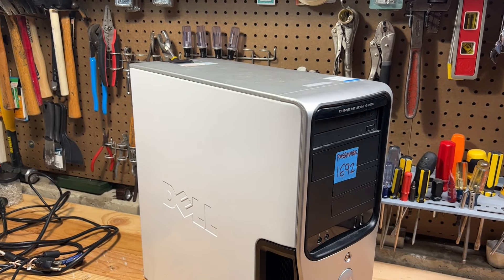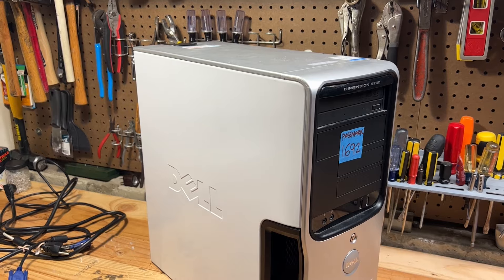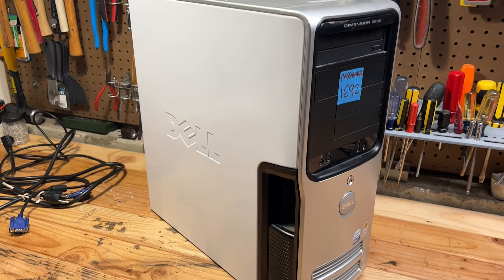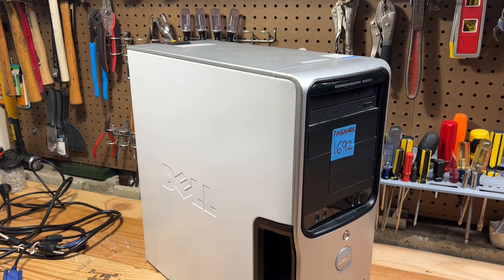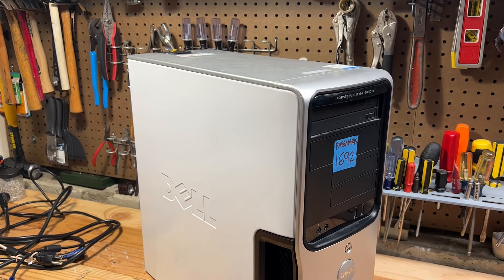So might as well do that. Yesterday morning, me and Colin went to breakfast and right next door was a thrift store. So we went ahead and stopped to buy. Here is what I have found.